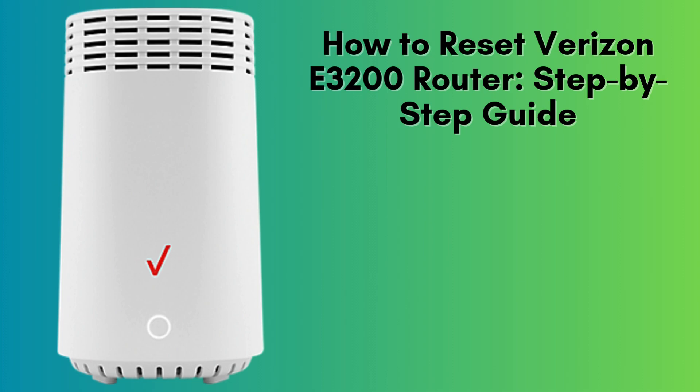In this video, we'll take you through the complete process of resetting the Verizon E3200 router. Whether you're troubleshooting connectivity problems, resetting to factory settings, or getting ready to set up a new network, this step-by-step guide will help you reset the router easily and ensure a smooth reconfiguration of your network.